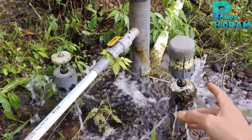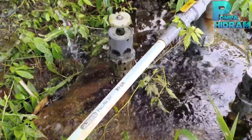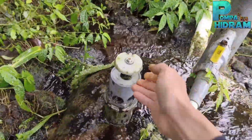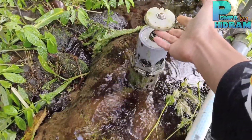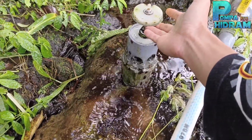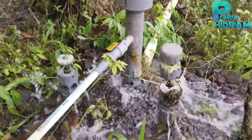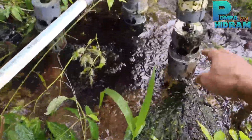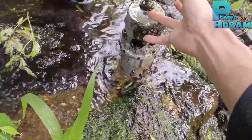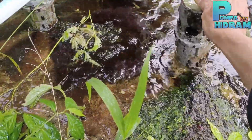Untuk menutupnya sebenarnya tinggal ditarik bersamaan seperti ini — tapi ini sudah tidak bisa ditarik bersamaan. Karena karetnya sudah minta ganti, dan bagian sininya ini sudah terkikis. Ada lapisan stainless di sini, tapi ini sudah terkikis karena sudah lama tidak diperbaiki.